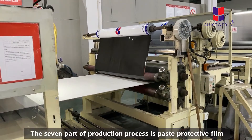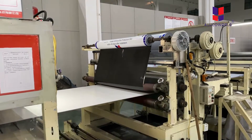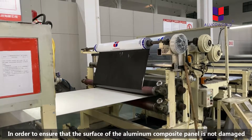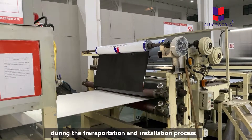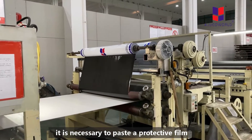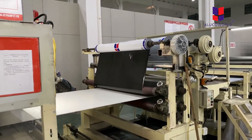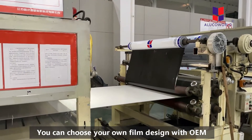The seventh part of our production procedure is applying the protective film. In order to ensure the surface of the aluminum composite panel is not damaged during transportation and installation, it is necessary to apply a protective film on the surface of the panel after cooling. The brand is Lookworn, and you can choose your own film design with OEM.